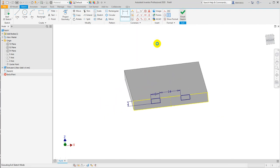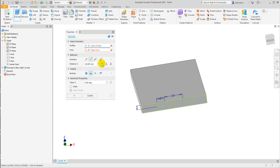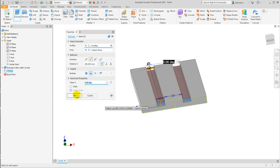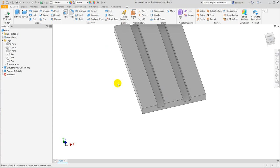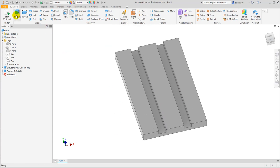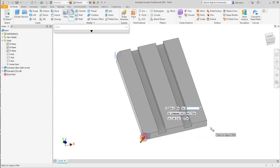Finish sketch, extrude, cut, all the way — these two rectangles. And now fillet of 5 on the 4 corners of the part.